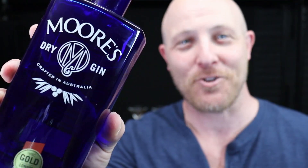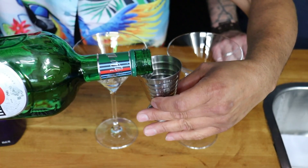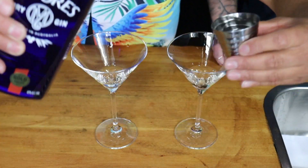This recipe calls for dry vermouth, dry gin, and the garnish of your choice. Into some martini glasses, add 15ml of vermouth and 60ml of gin.